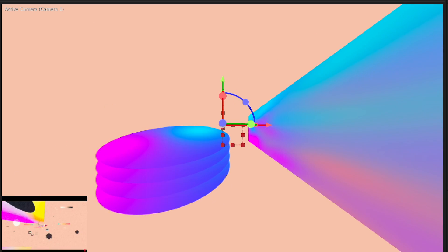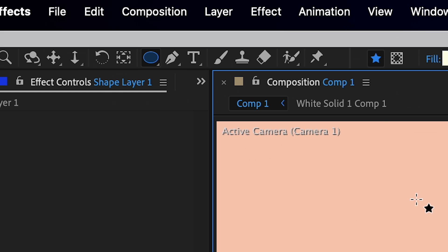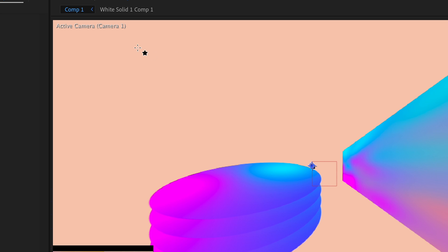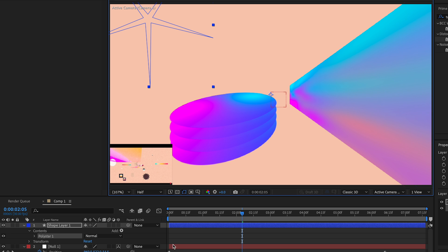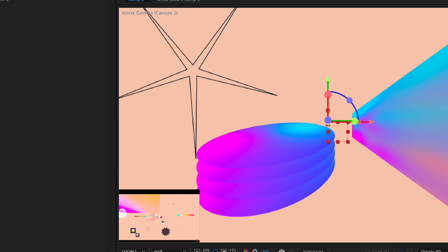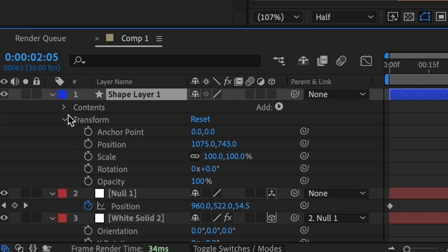Add a new Shape Layer, switch to the Star tool, remove the fill, and change the stroke color to a grayish black. Hold Command or Control while drawing to change the star shape to something pointier. Press P to position it downward a little bit, and increase the stroke — not too thick, not too thin.